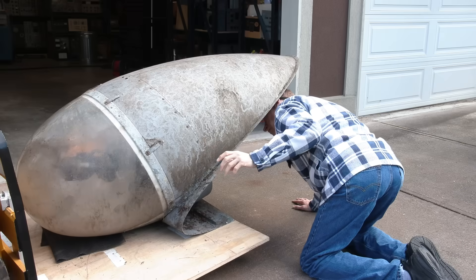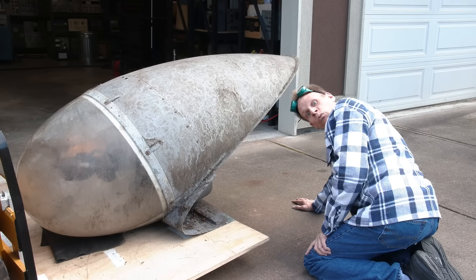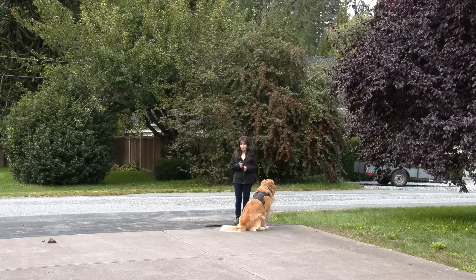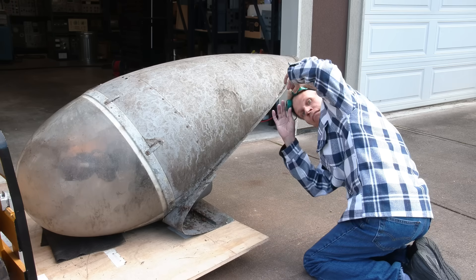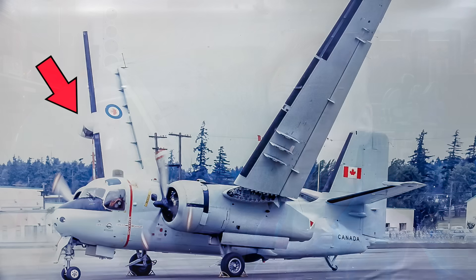Hey, Mr. C. What are you doing over there? Working on my anti-submarine spotlight. Alrighty then. Well, you have yourself a good day. Extremely bright searchlight from the wing of a Grumman Tracker anti-submarine aircraft. This thing was used to spot submarines on the surface of the water from way up in the sky. Today, we're going to light this thing up. Let's get started.